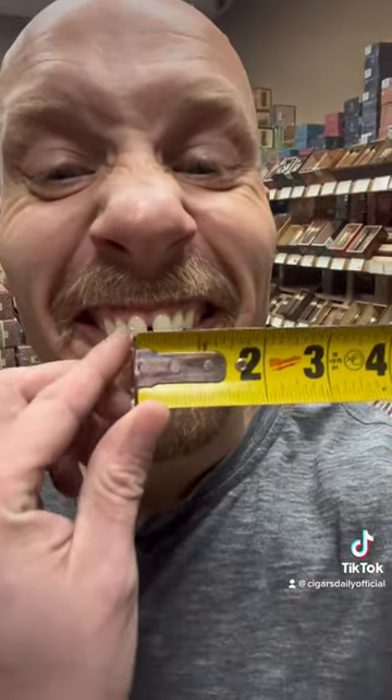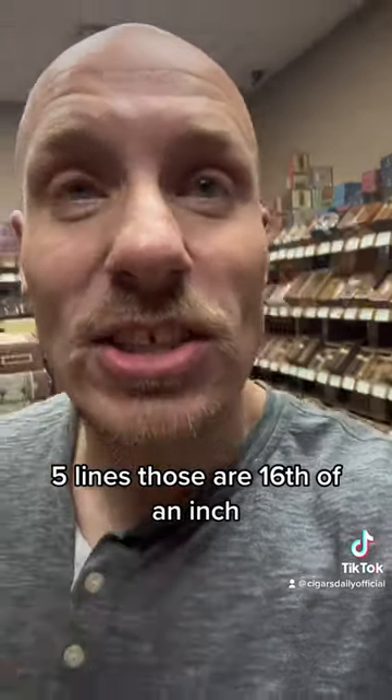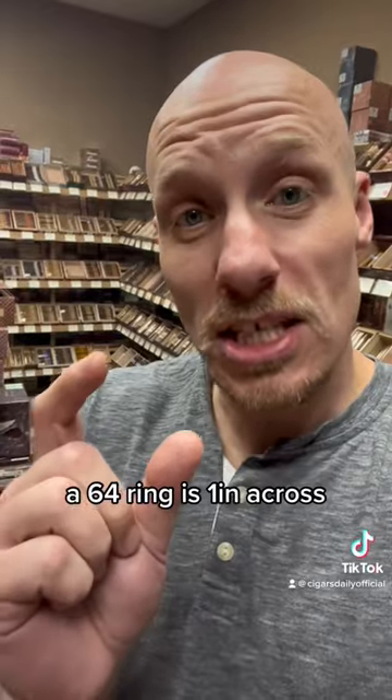Our tape measure. You're about five lines on here — five lines. Those are sixteenths of an inch, and every sixteenth of an inch is four sixty-fourths. That's how you measure ring gauge with cigars. A sixty-four ring is one inch across.